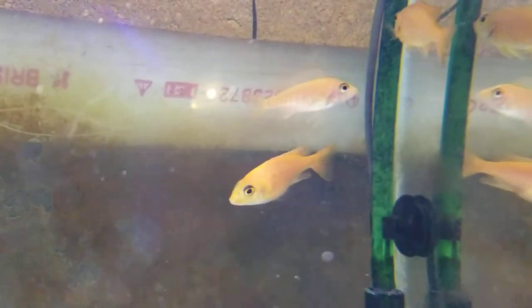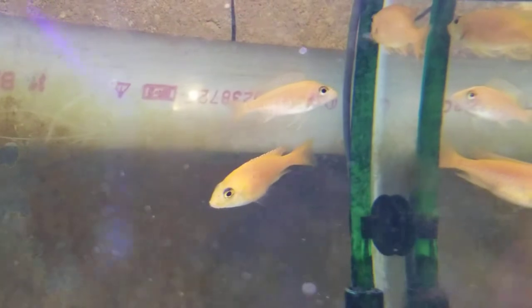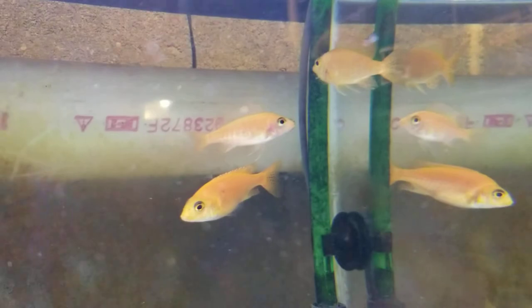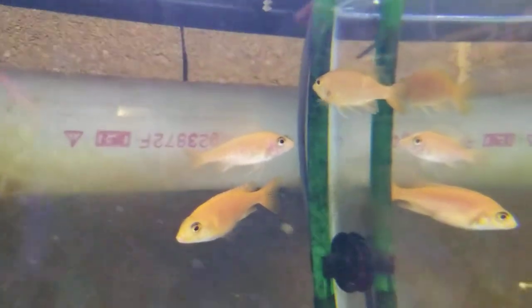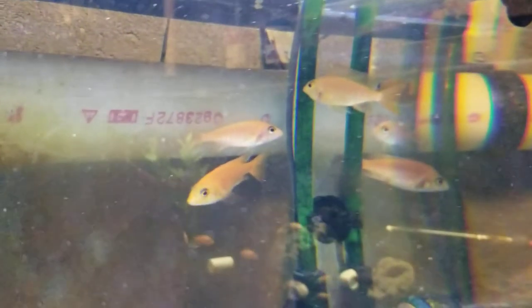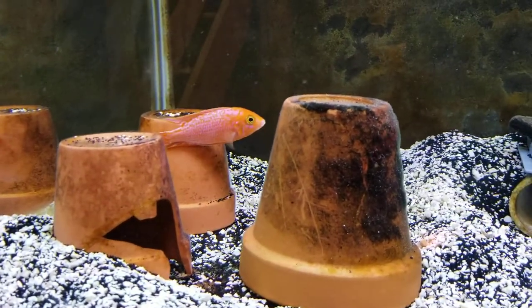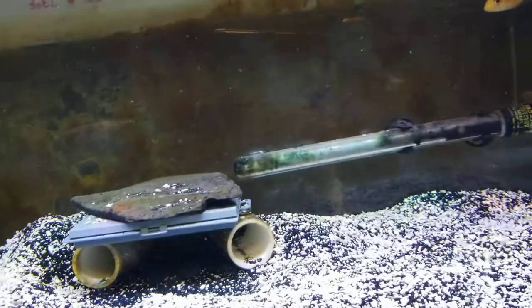still has a few eggs in her mouth. She started with a full mouthful, but I think she swallowed some or spit some out. Good job, boy!